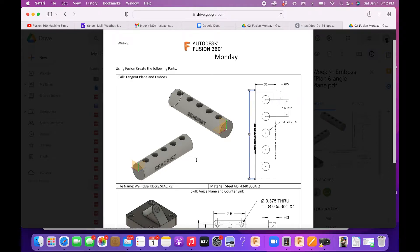Welcome back to week 9 of Fusion Monday. Today we're talking about how to use different planes so we can create sketches on round surfaces. We're also going to talk about angled planes and how to use embossing to raise text or engraved text. Here are our two projects for today. Let's get started.